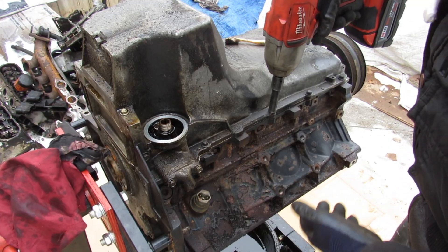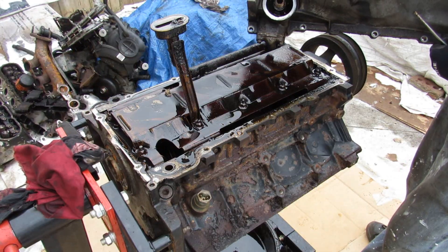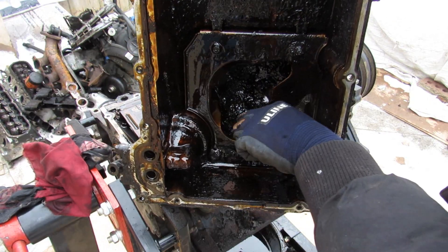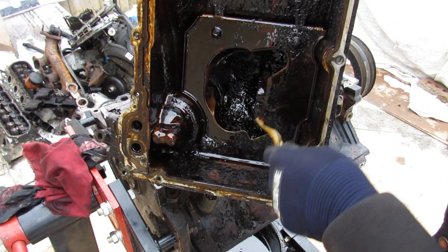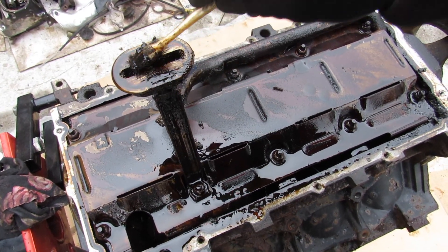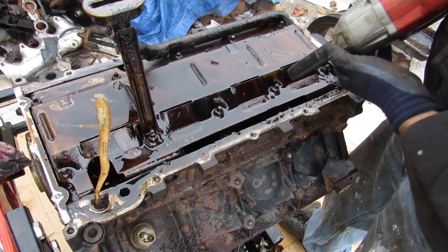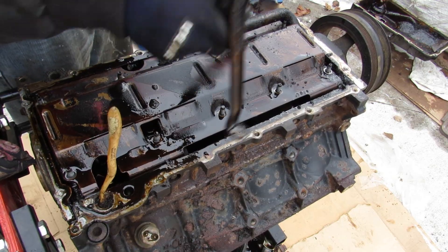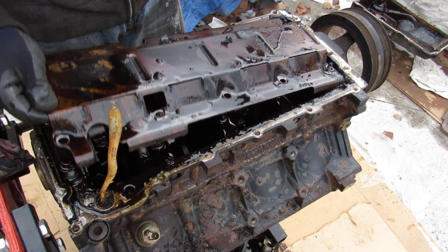This engine either uses 10, 13, or 15mm bolts. Here you can see the oil pickup tube with sludge gathered around it. I came across a 13mm bolt to remove to get this oil pan baffle off. I'll pop off this pickup tube — could it even get worse? Then I'm going to remove this oil baffle.